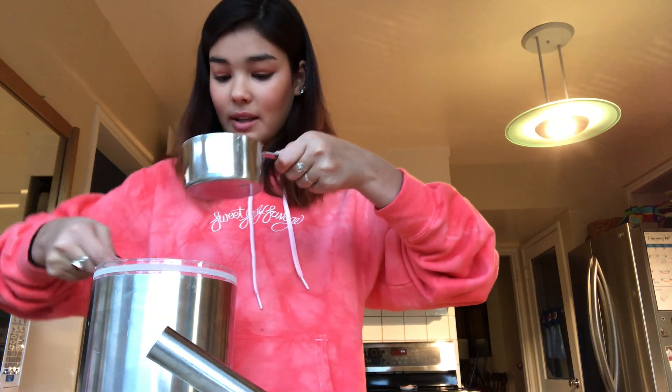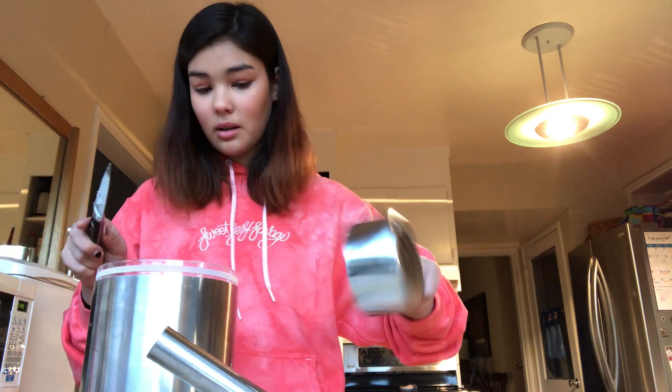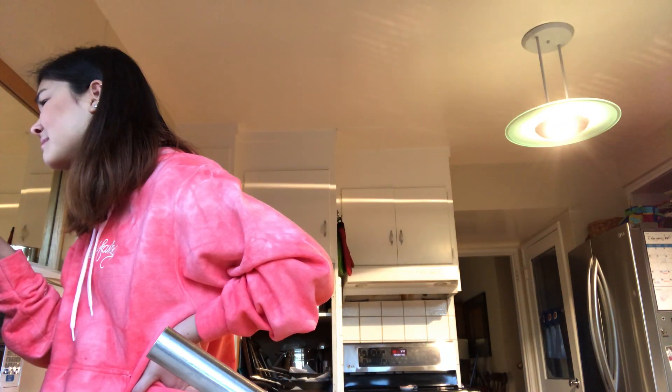Then take your flour — one and a half cups. Scoop it into the mixing bowl because then the flour doesn't settle. I learned that from my mom. Okay, preheat your oven to 350.